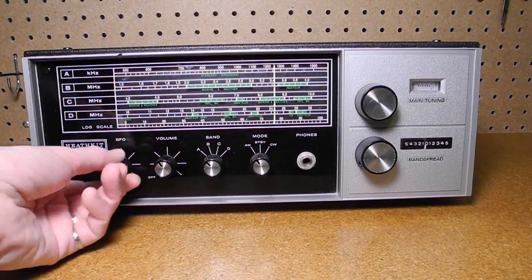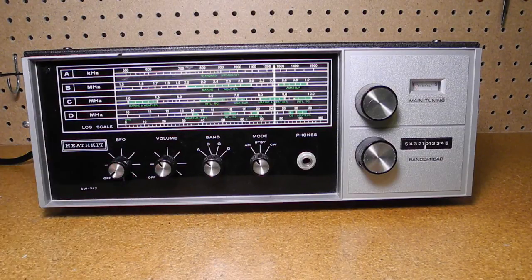At the far left is the BFO control. The way this works is a little unusual — you adjust it to a level where the signal is received properly. It's actually a regeneration control. When receiving AM signals, it's normally turned fully counterclockwise to the off position, but turning it up slightly can increase the sensitivity. The knob does not change the BFO frequency; you do this with the main tuning or band spread controls.